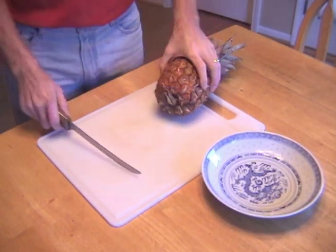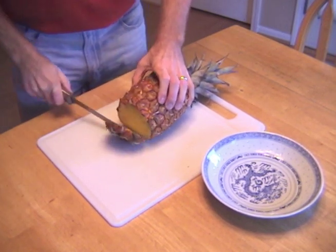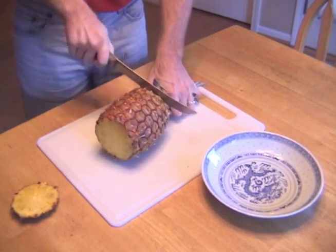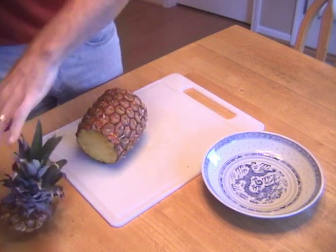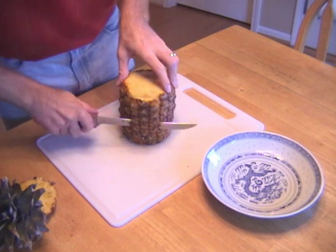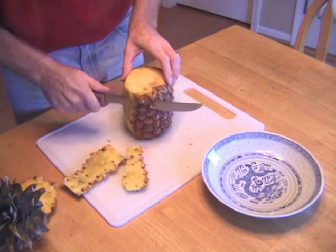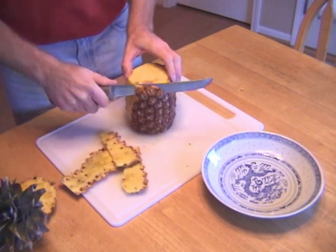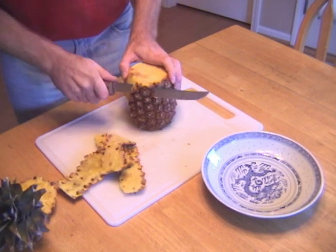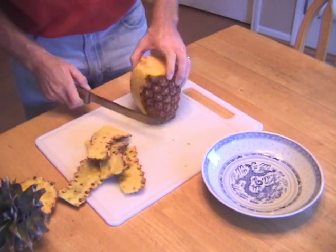Let's begin cleaning our pineapple. First thing we're going to do is take the bottom off. Next, the top. And now the outside. I'm making an arc as I travel the knife along — first it points out, and then it points in when I get towards the bottom.